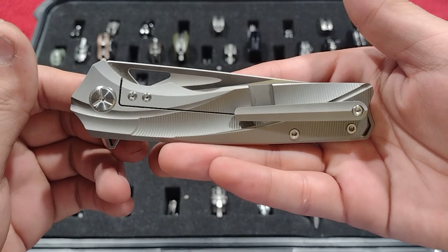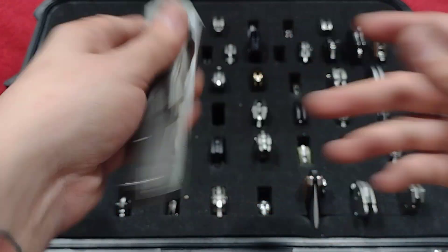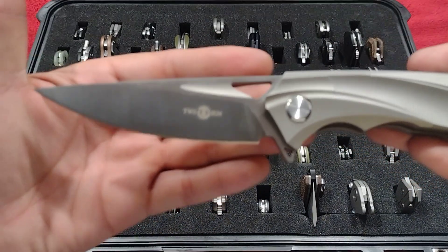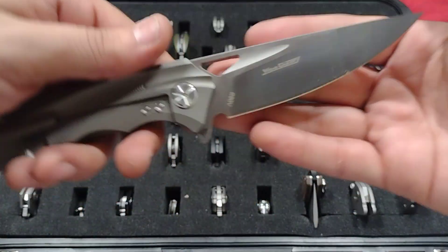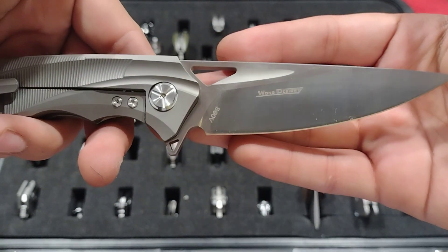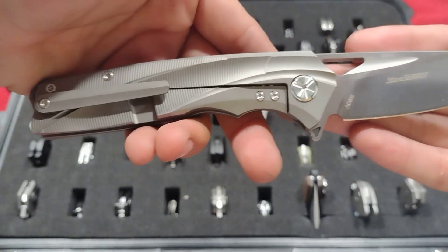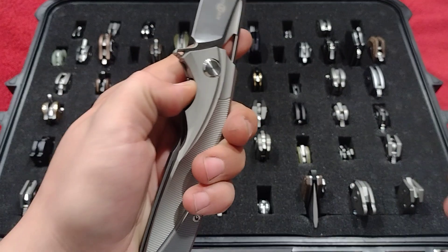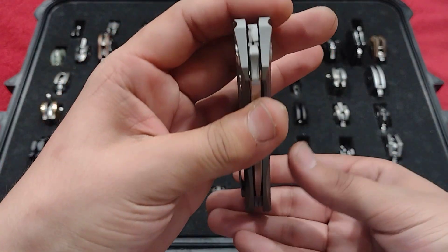And here is the TS-107 by Tucson, a Wong Den Shin design — I just picked this up today, S90V, the milling on this is phenomenal. Beautiful, very well made piece.